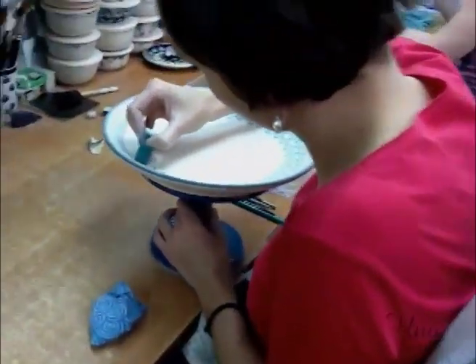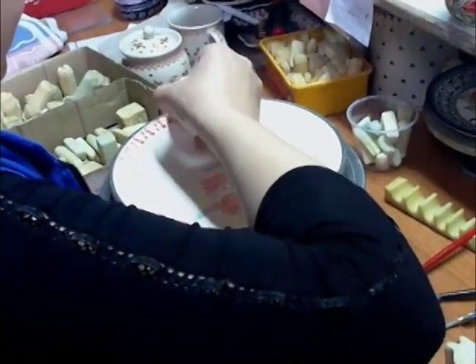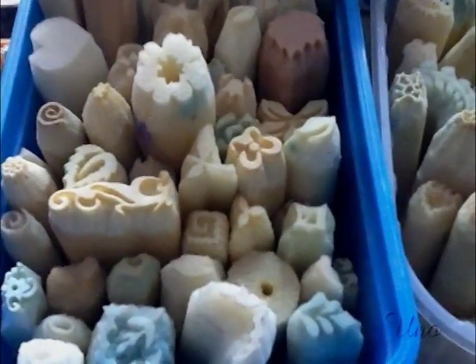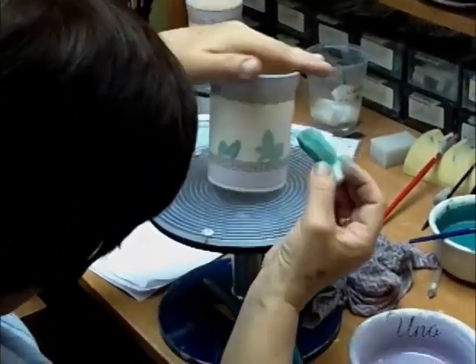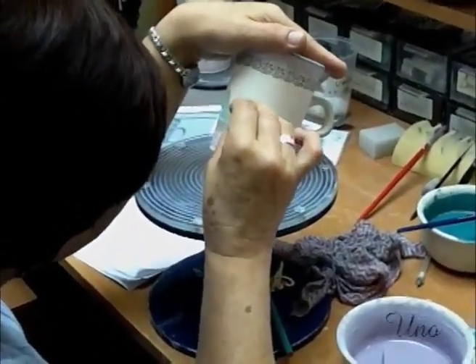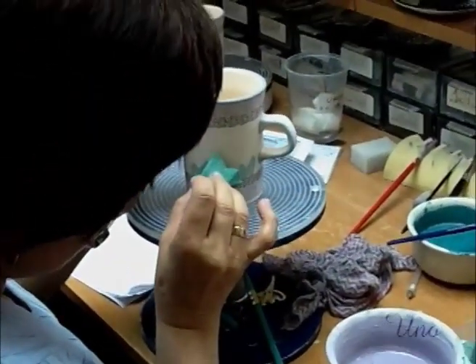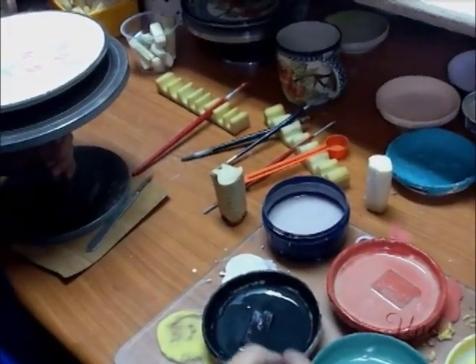Much of the decoration is done with sponge painting. This particular technique began near the end of the 19th century. The artisans take natural sea sponges from the nearby Baltic Sea and hand-cut their designs, and then they paint using the sponge to make the repetitive elements of the design. Many of the more complex designs cannot be done with sponge alone, and our decorators deftly switch between sponges and brushes.